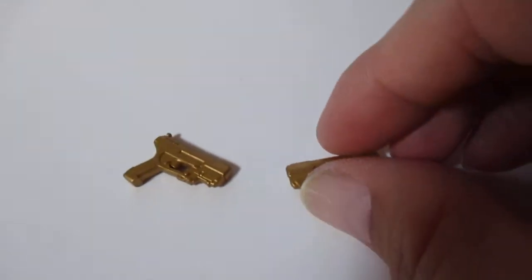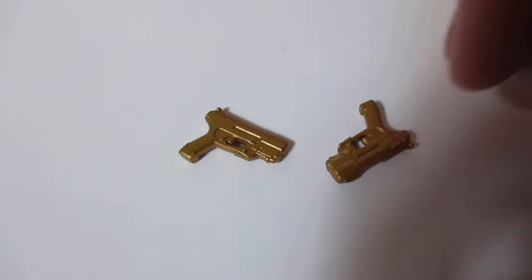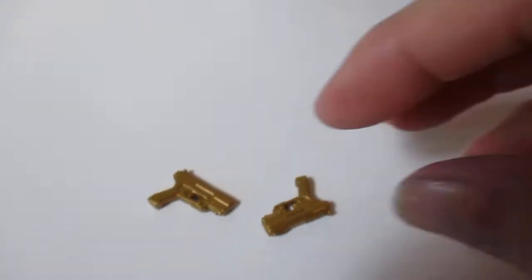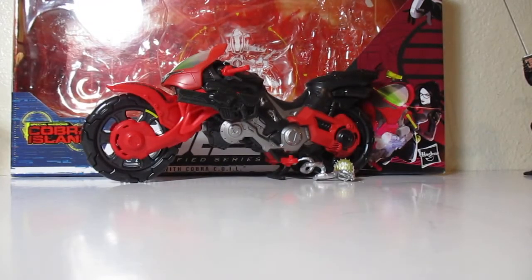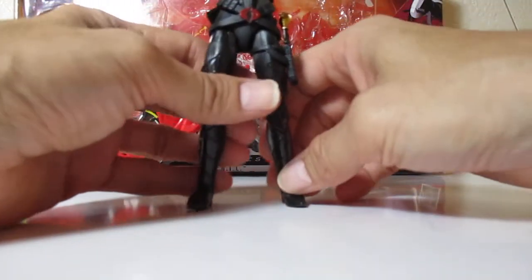Let's get her to hold the guns and have the knife in the sheath — the scabbard. We're going to compare her with the other figures standing next to the box, so you can see how tall she is compared to the other figures. She's going to display amazingly — just freaking badass.